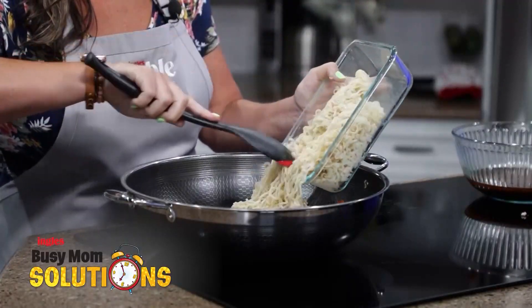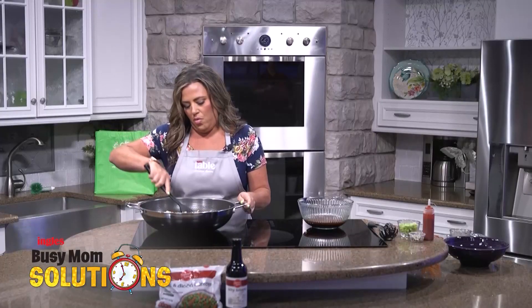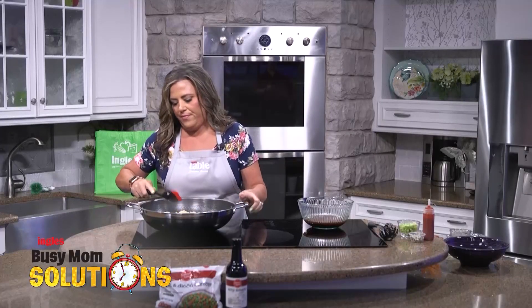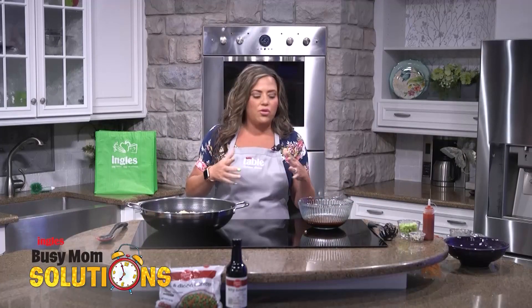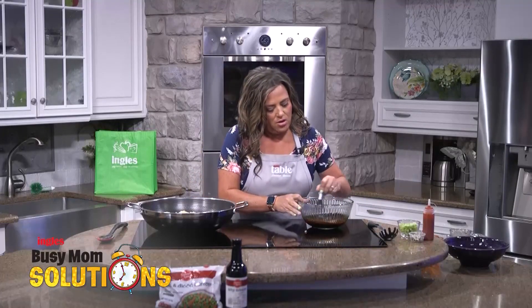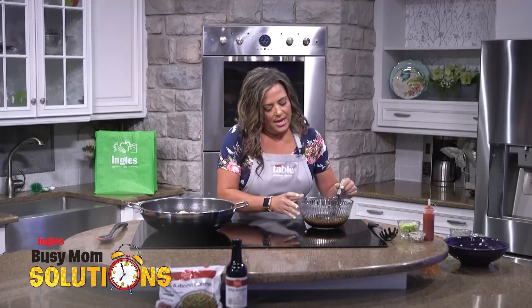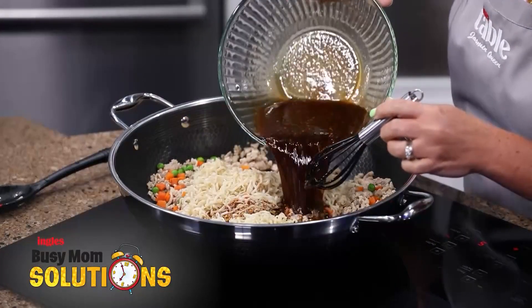So we're going to dump these in, and then we'll pour the sauce on it. And I made a lot of sauce — I like really saucy noodles. But if you feel that's a little bit too much sauce, you could actually just cut the recipe in half. I like to make sure I have a lot of flavor on mine.